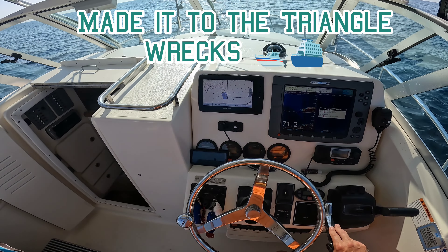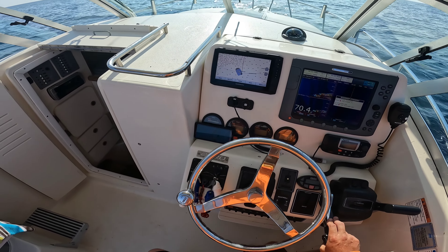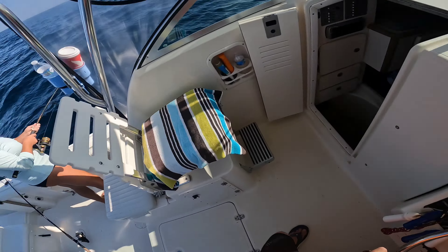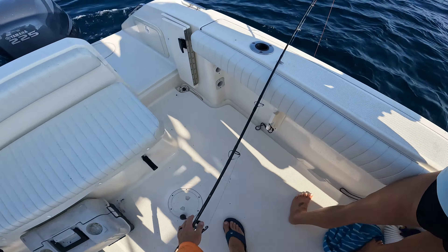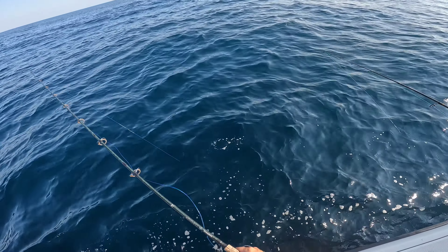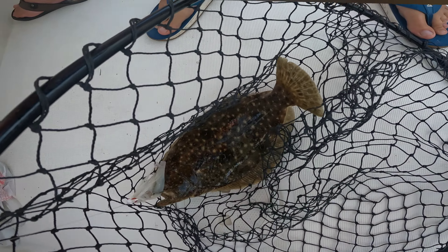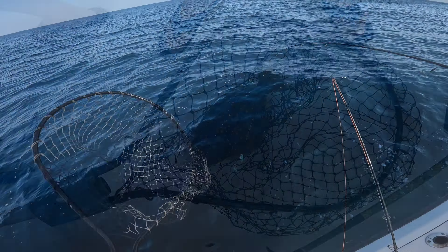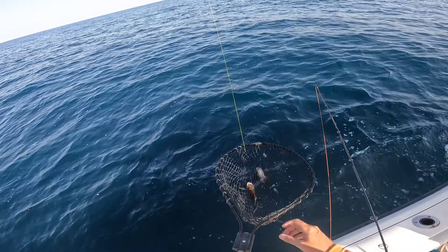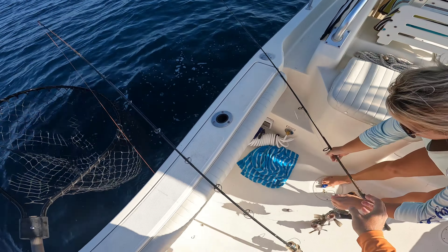We came up on 71 feet, 69 feet — that's a big chunk of wreck right there. First fish of the day, got a flounder and he's going to be a keeper. Two of them doubled up — good job honey. Check them to see if they're 13 inches; they're going to be close, probably 12.